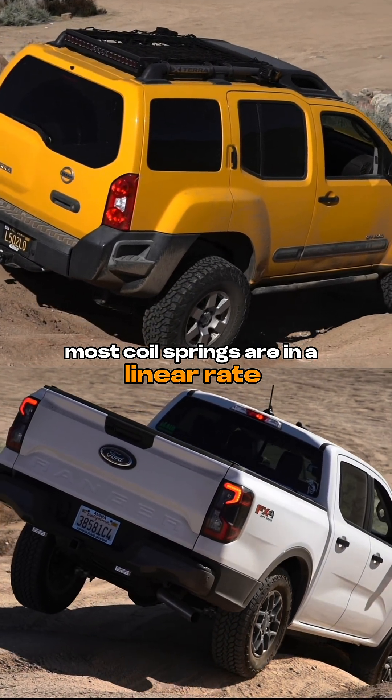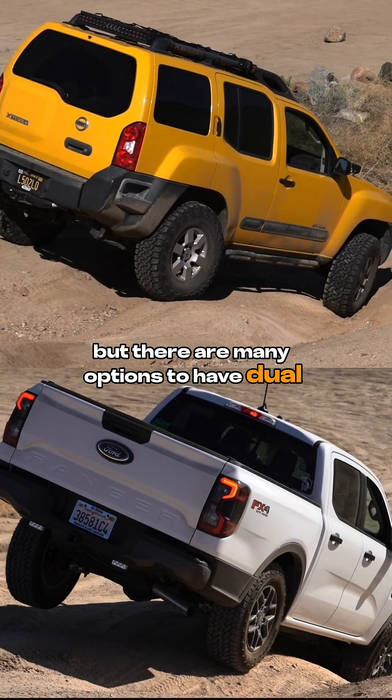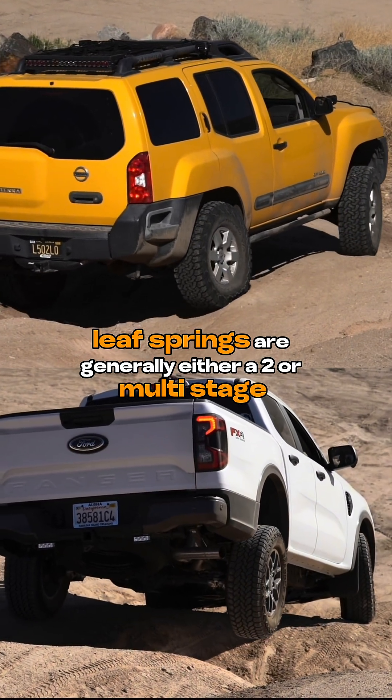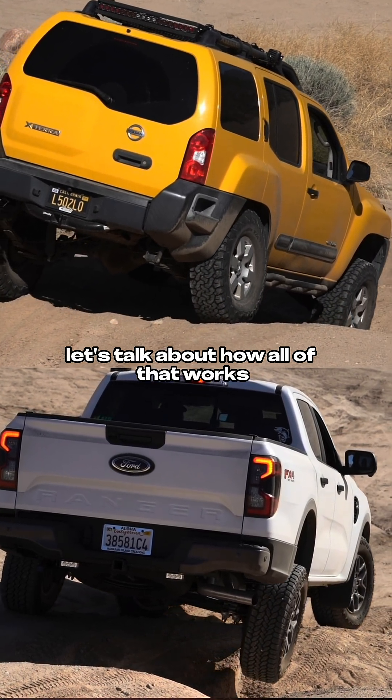Most coil springs are at a linear rate, which means they're just one spring rate throughout the whole coil, but there are many options to have dual, multi-rate, or even progressive springs on coil springs. Leaf springs are generally either a two or multi-stage, or they're progressive — so let's talk about how all of that works.